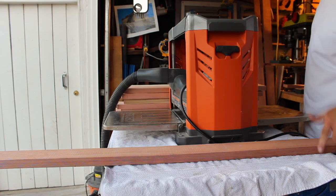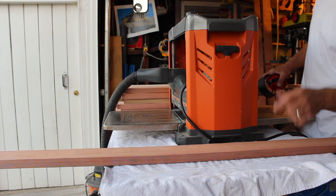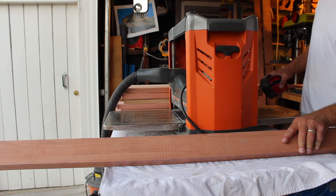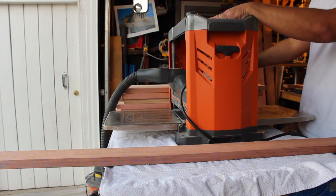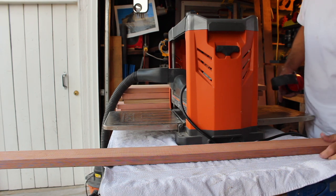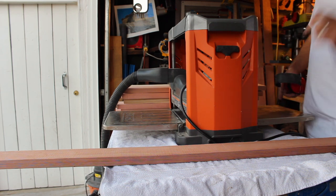I've got my Rigid planer set up. I was going to go for 7/8ths, but I think that's a little too thick — I'm going to go with a normal 3/4 inch, which I think is appropriate for the screen door. I've got the planer set to that depth using the depth gauge, and I'll slowly work to it. When it stops going down, I've reached the required depth. It's all a matter of running your material through.